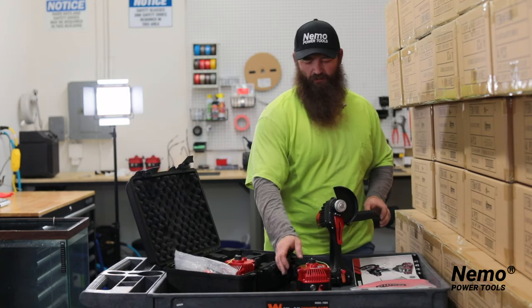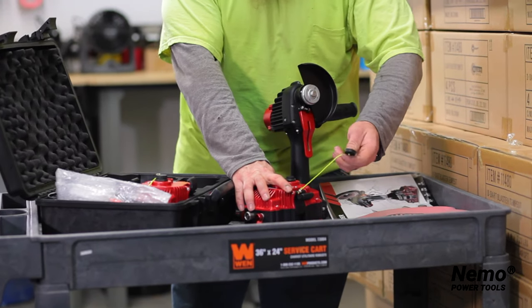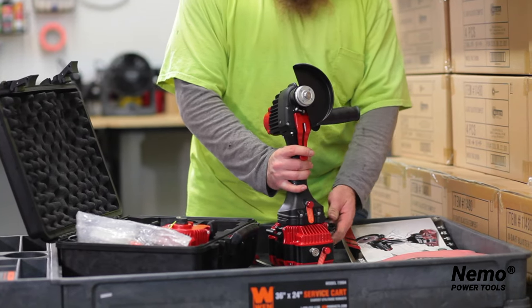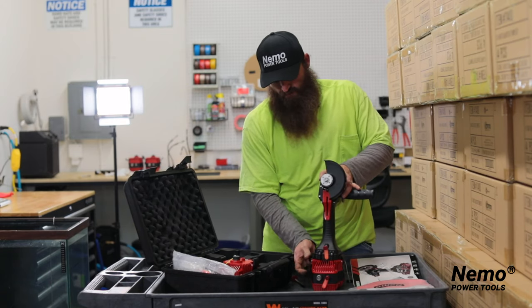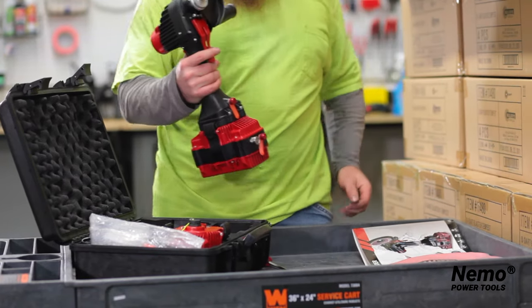Two batteries are included. Your batteries come with a waterproof cap right on top. To attach, simply take the cap off, take your grinder, and push it in place. As you can hear, it beeps when it's all plugged in. Simply attach your clips, pull down on each, and you're good to go.